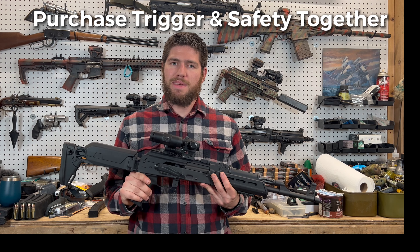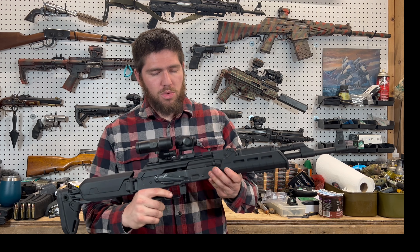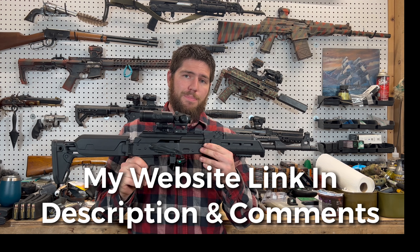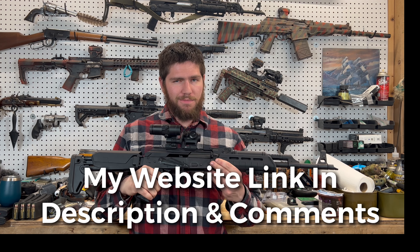It really seems like a package deal — you have to get both. But if you just want a good budget upgrade for your standard AK to get a little better trigger and a nicer safety interface, it's a pretty decent option. Short video, but hope you enjoyed it. Farewell.